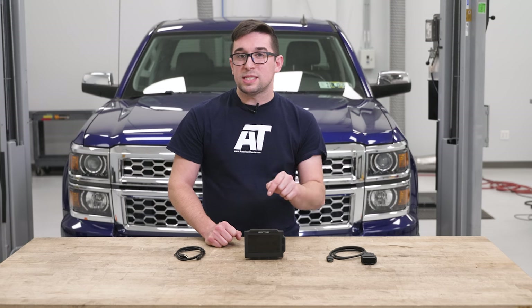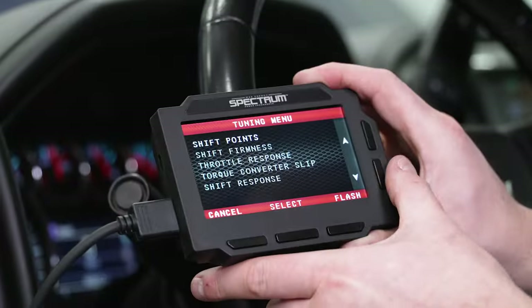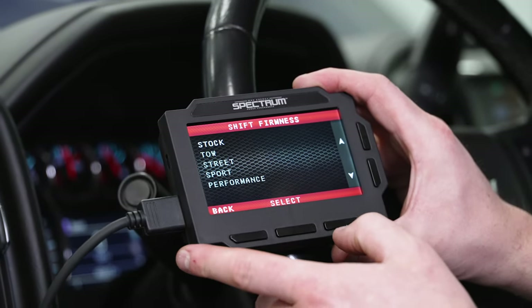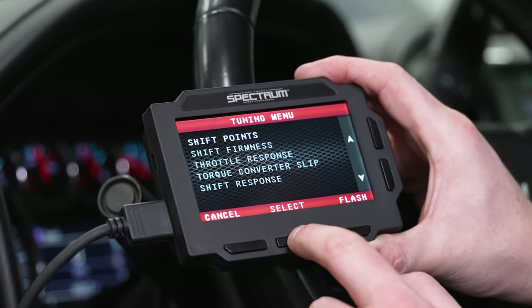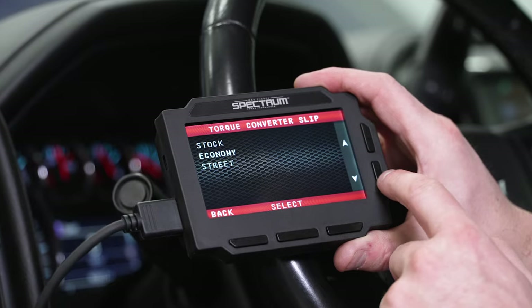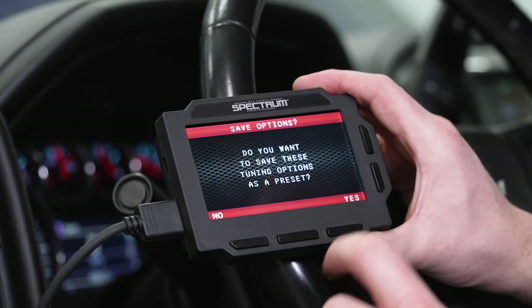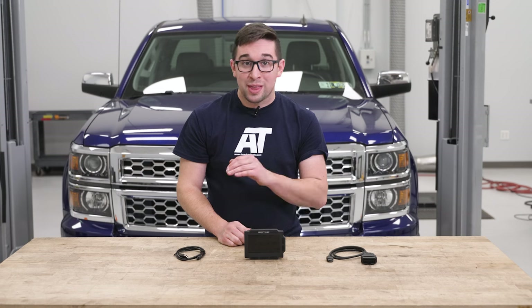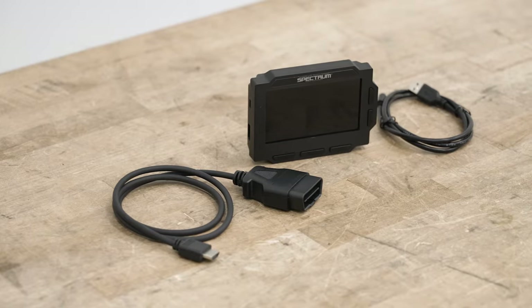This also does something we don't see a lot of in other tuners — it gives you the ability to adjust parameters for your automatic transmission. Since these are all electronically controlled, you can do a bunch of different things: adjust shift firmness, shift response, and your shift points by RPM, raising or lowering them. You can even adjust the torque converter clutch slip to get better response, and that's a really nice thing to see included here, since most other programmers don't go that in-depth with transmission tuning.